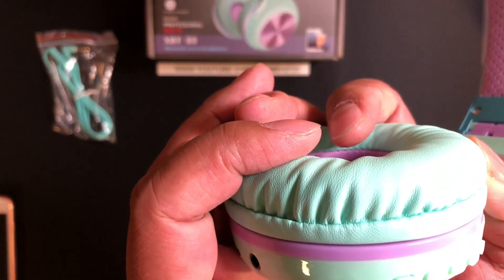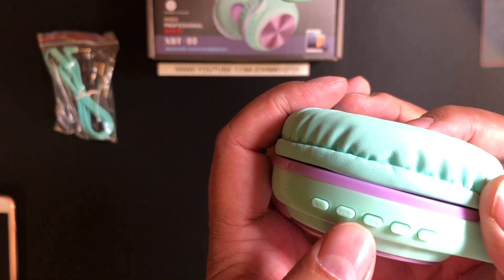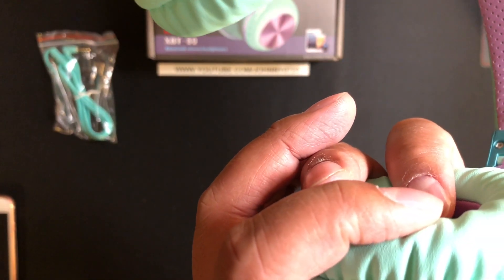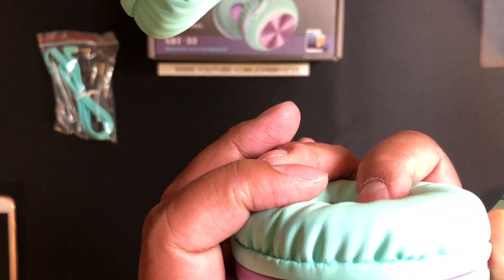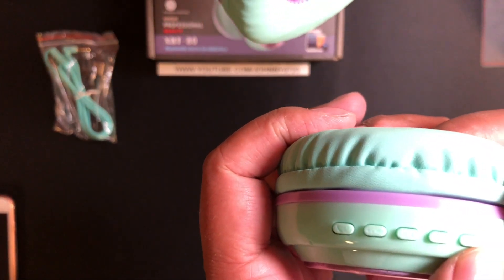Here are some buttons: the first one is a power button, followed by what looks like a reverse or minus button, then a play button, one for forward, and then there's a mode button on the end.